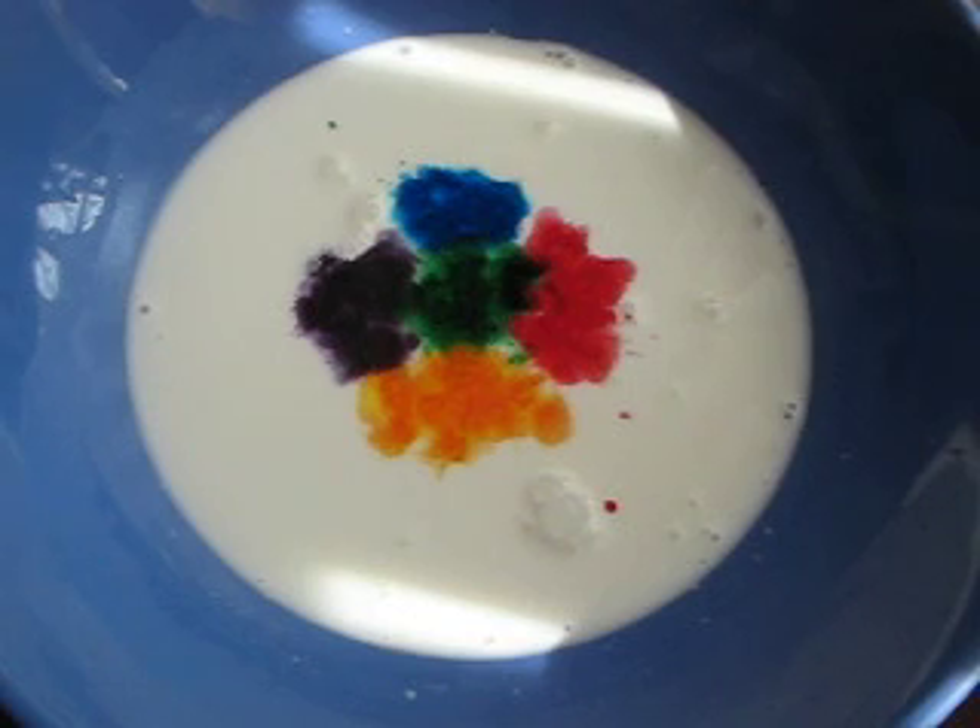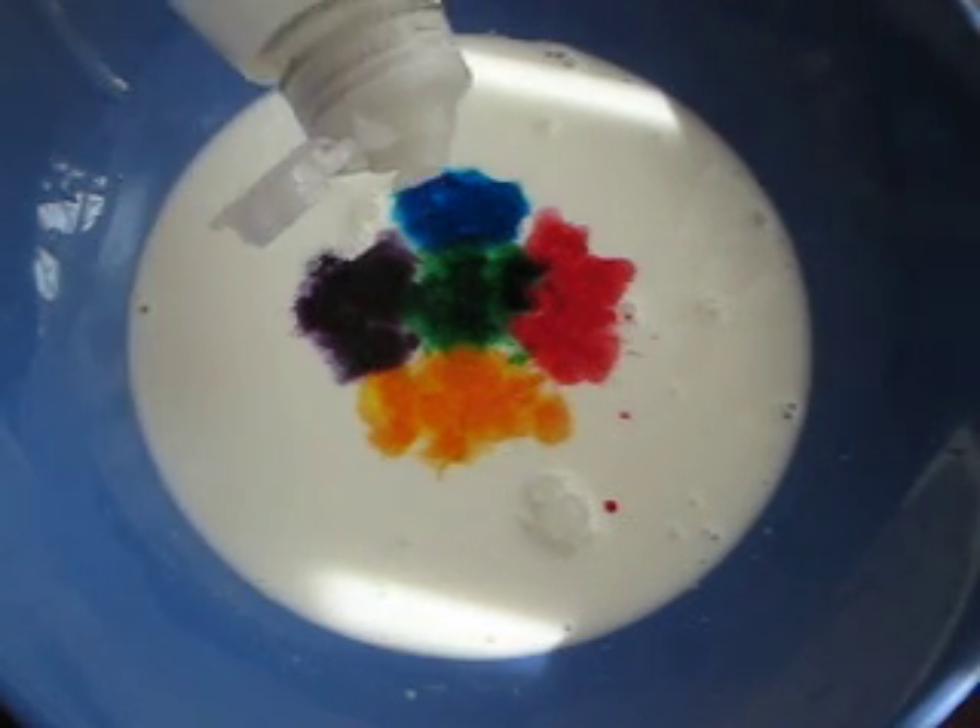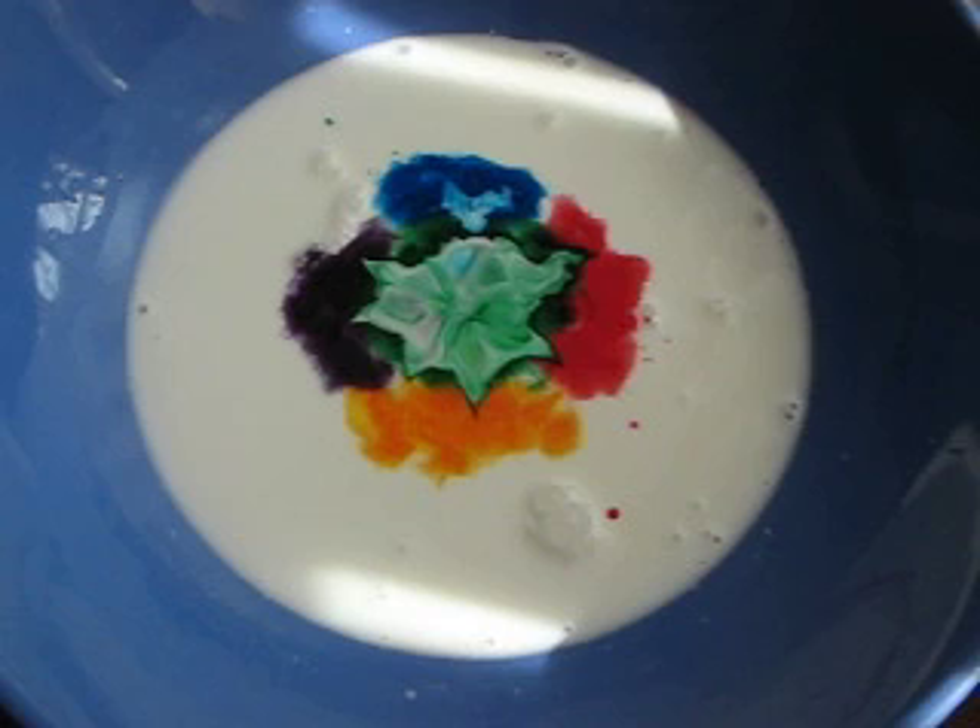Now you need dish soap and you only need one little drop. So we're just going to put a little drop in the middle and watch it react.